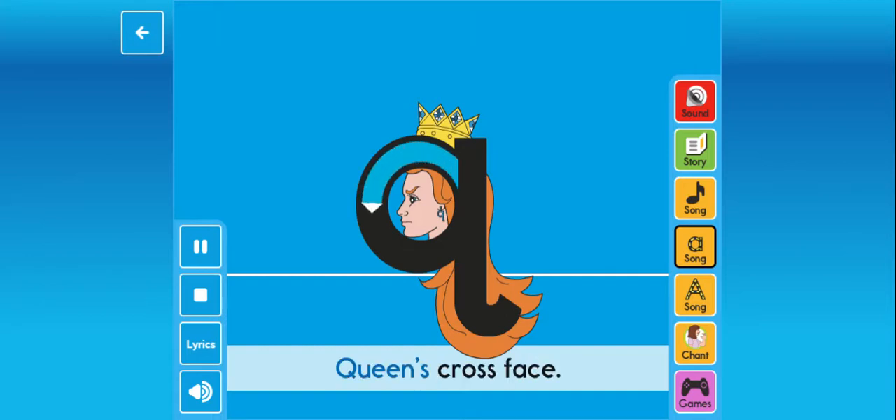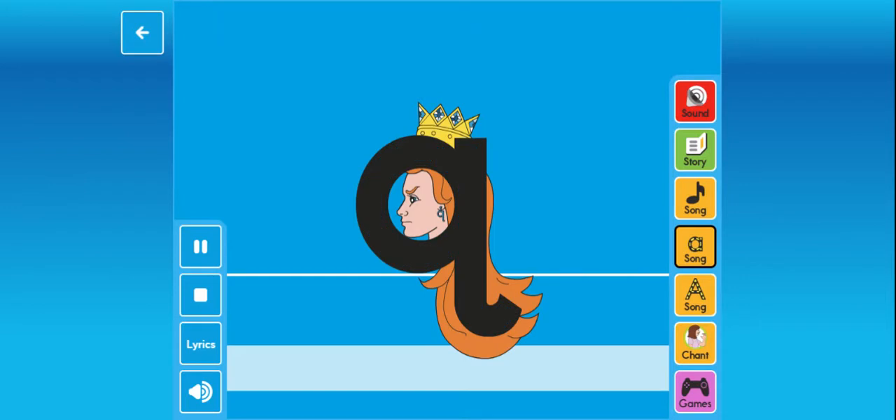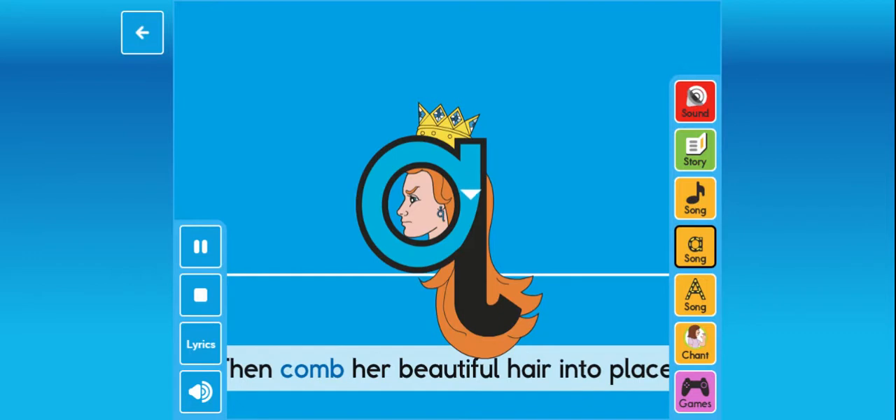Quickly go round the queen's cross face, then comb her beautiful hair into place.